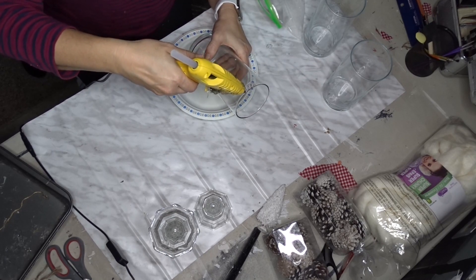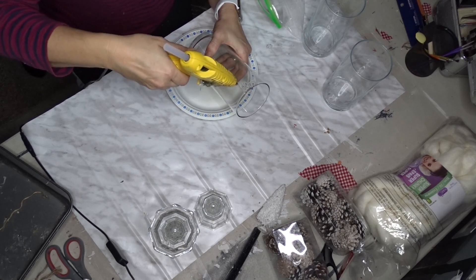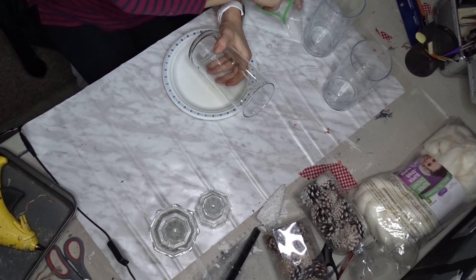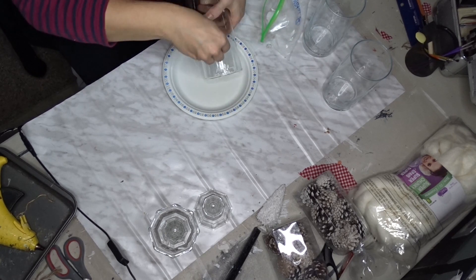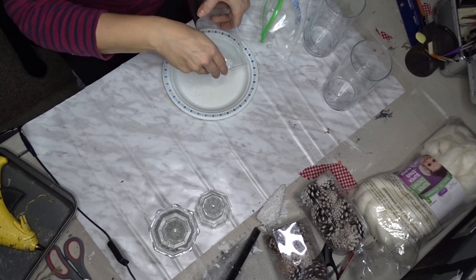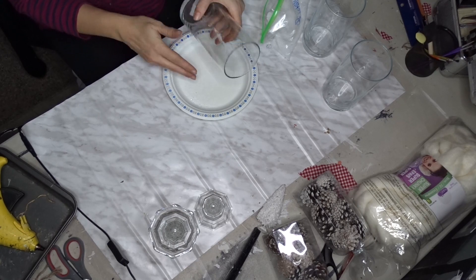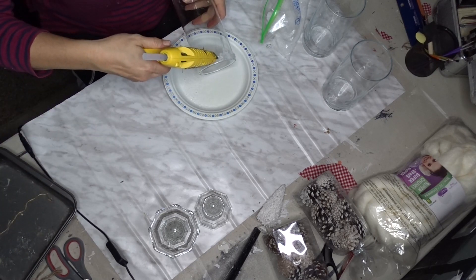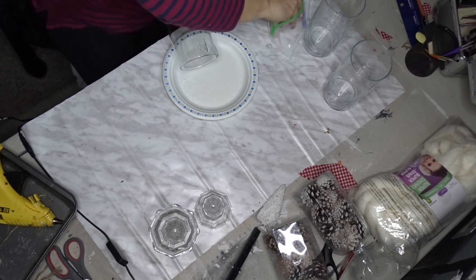For the second one, I just left it alone and then took the hot glue and added drips to the top of the vase. This doesn't have to be perfect — it just needs to look like icicles pretty much, and icicles aren't perfect. Then I sprinkled the hot glue with the salt and crystals to create a frosted look. I repeated this for the other two as well.